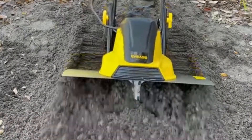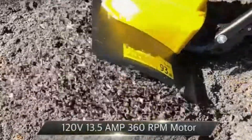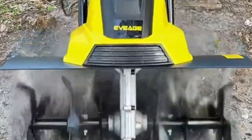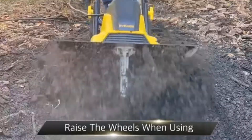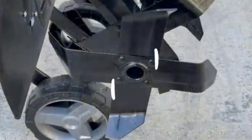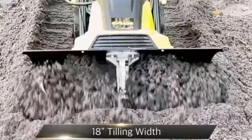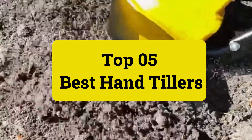Do you have a small garden and no need for a large gas-powered tiller? You may just need a hand tiller. Hand tillers are wonderful tools for preparing your garden soil in the springtime. They also work well to maintain your garden throughout the growing season by removing weeds and aerating the soil. But how do you know which are the best hand tillers for your gardening needs? Garden Review presents the top five best hand tillers. Let's get started.